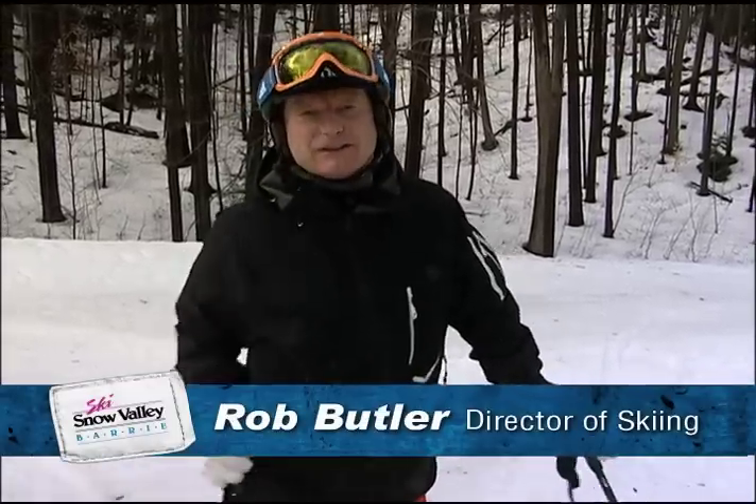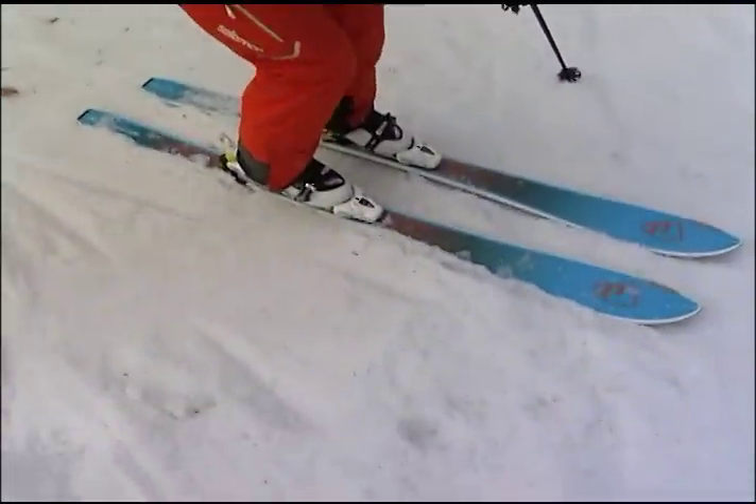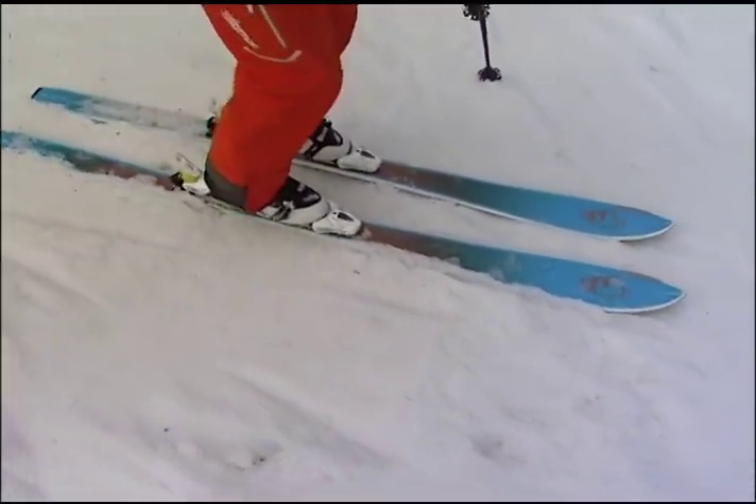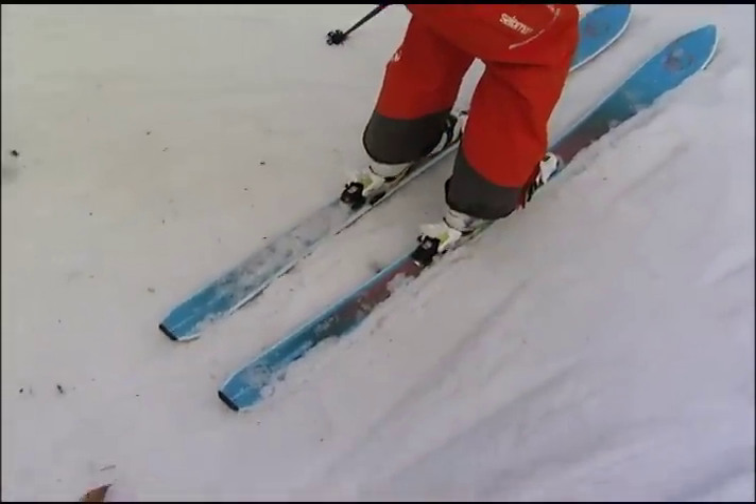Everybody wants to be carving these days. Here's how a lot of people interpret carving: pressing down and creating pressure. But when you press down and create pressure like that, your skis are underneath you and they don't have edge angle.